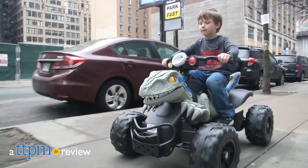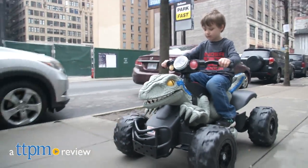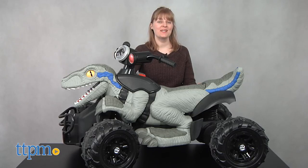Ride into the action of Jurassic World just like Owen and Blue. Hi, I'm Laurie from TTPM here with the Power Wheels Jurassic World Dino Racer from Fisher-Price.